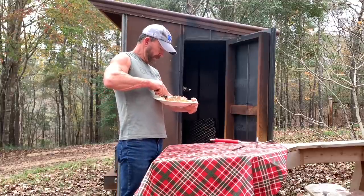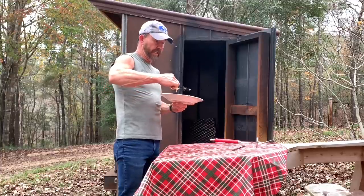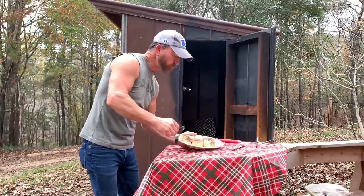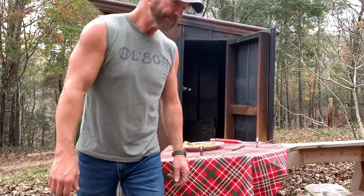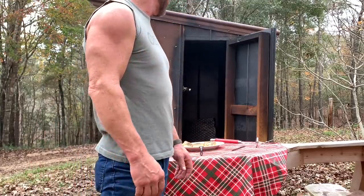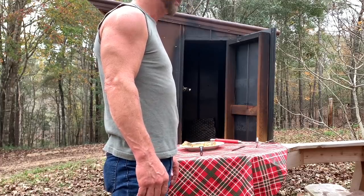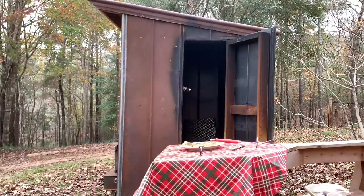I'll get back with y'all in a little bit — right now I'm fixing to get it done. Y'all need to try this right here, it is so good. Hey, hope y'all enjoyed the video, appreciate y'all, bye bye!